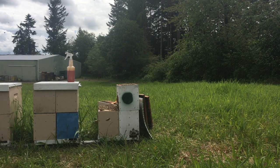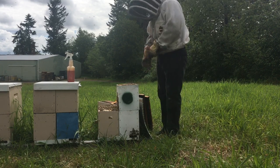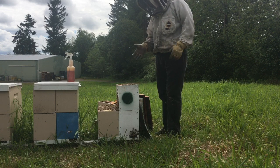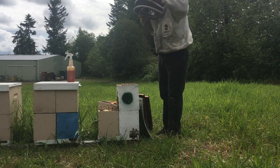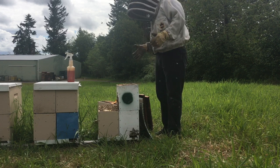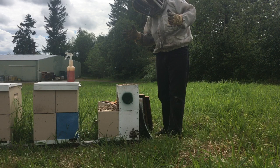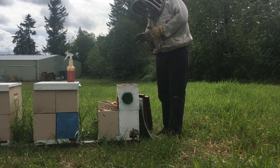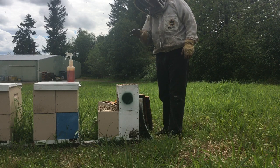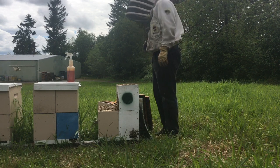I've had some people asking me about getting into more details on using nukes for queen rearing. Personally, it's not my preference. I would much rather have a larger population of young bees so they can focus on taking care of those grafted queen cells. The higher quality queens you're going to have — that's a well-known fact.